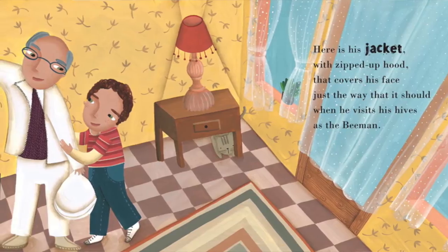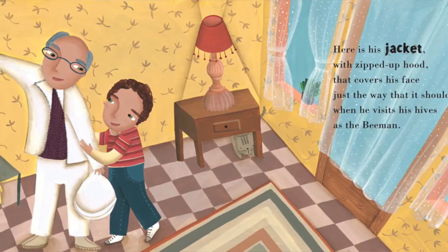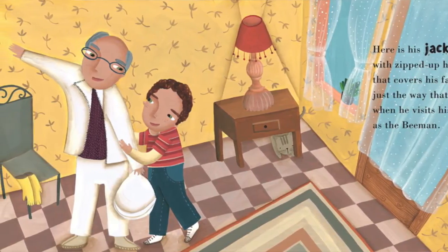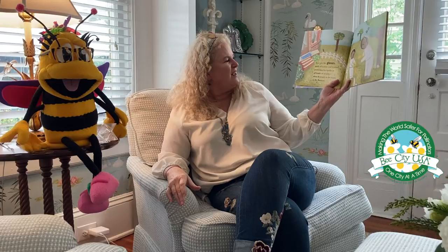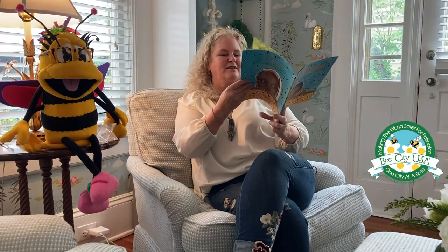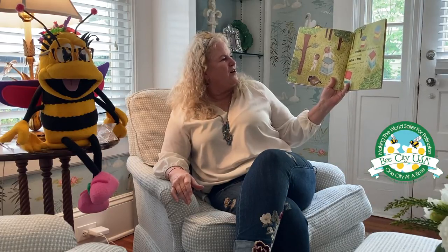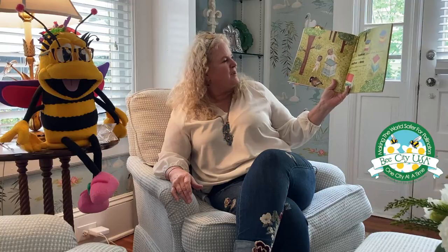Here is my grandpa who's known in our town as Bee Man. Here is his jacket with a zipped-up hood that covers his face just the way that it should when he visits his hives as the Bee Man. Here are his gloves made of cotton and leather protecting his hands in all kinds of weather when he tends to his hives as the Bee Man. Here are the beehives where all the bees sleep, tucked all into a box called a shallow or deep, and then placed on a stand by the Bee Man.